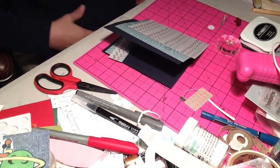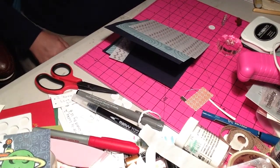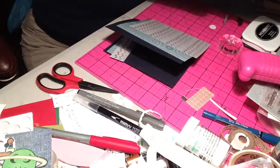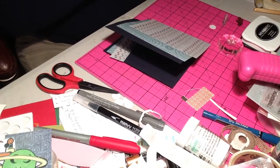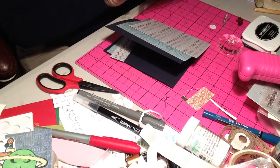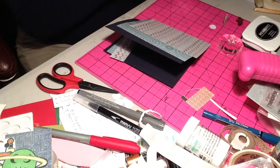Hey guys, it's Jennifer, and today I'm doing a birthday card for my fiancée. I'm really excited about this one, so let's go ahead and get started. A few things I'm going to be using today - I ordered this cute little stamp set off of eBay for two dollars, and it's absolutely adorable.